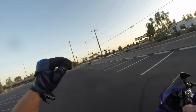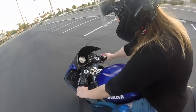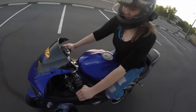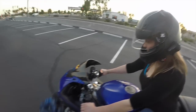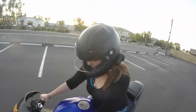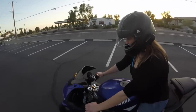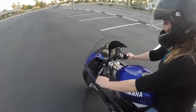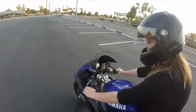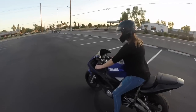Now you are ready to pop some wheelies! Kick it down, get in first. I don't want you to use any throttle — I just want you to get used to the clutch. Slowly let it out, and when you feel it engage, pull it back in. Do you feel it moving? Yeah. Right there — just keep doing it a couple more times.